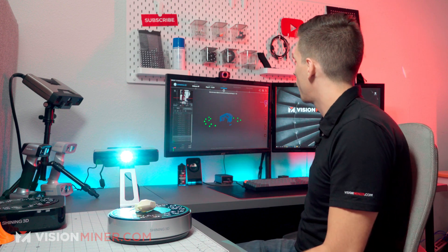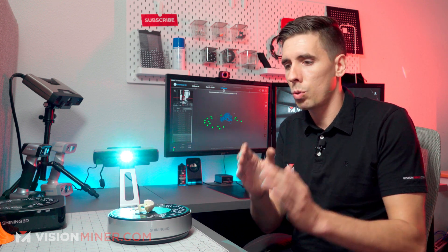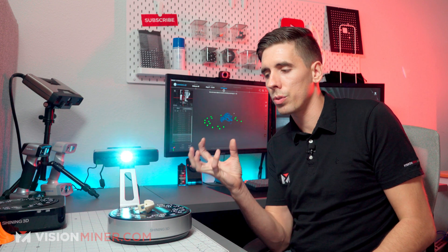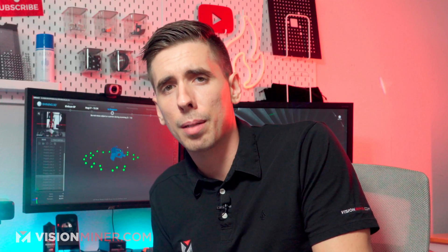Another thing to note on the turntable — you can set it to do as little as four steps or go all the way up to about 128 steps. If you find it's not picking up certain areas, you can give it 24 or 64 steps and it'll get more angles and more data from inside those hard-to-see crevices, resulting in a more solid model. We're doing 12 steps per scan here, which usually gets a pretty good result. And depending what you're 3D scanning for, a lot of the time you don't need every tiny little detail.